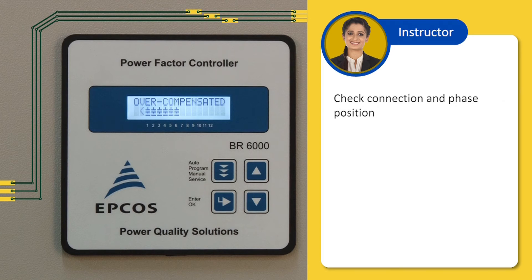Second, go to the programming mode, press ENTER and check if active power shows negative. If it is showing negative, change the CT polarity. Also check for improper phase shift or phase angle.